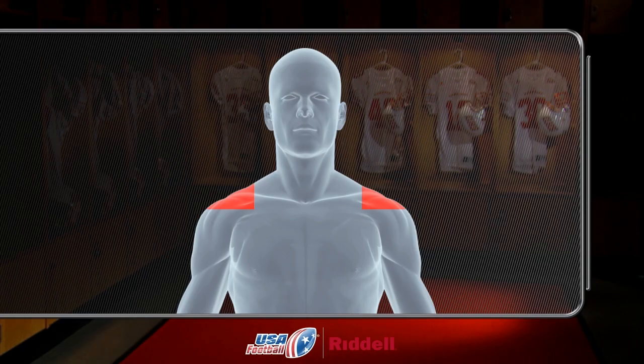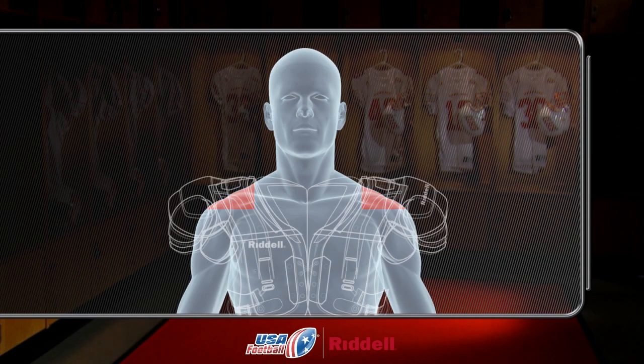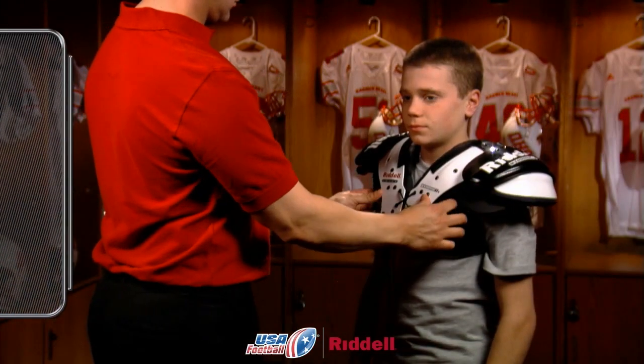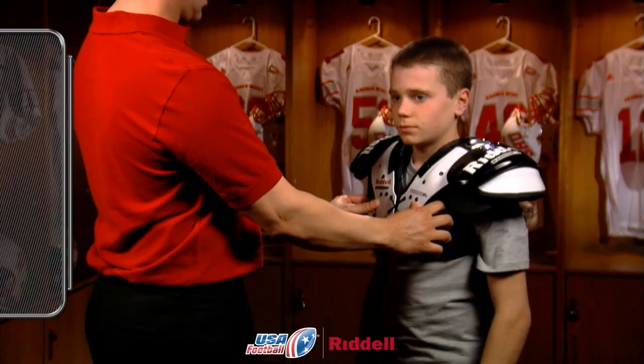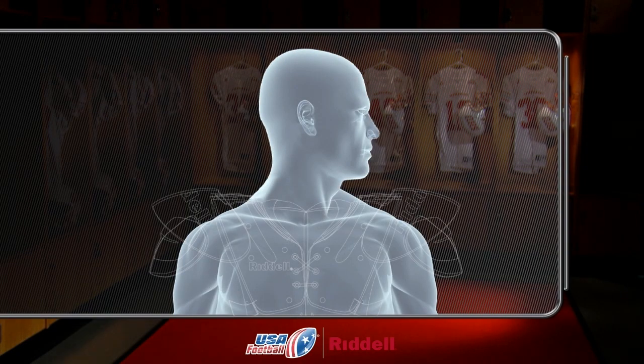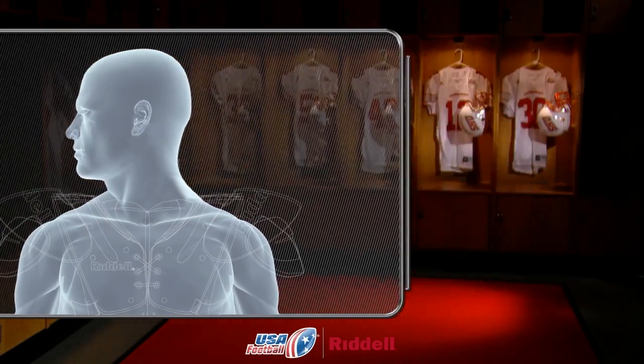A tight fit in these areas will lift and lock the pads into place over the humerus. When locked into this position, the shoulder pads will absorb an impact and direct its energy away from the humerus. Once the pads are on the player's shoulders, make sure there's no pinching or binding in the collar or neck opening. A player should be able to turn his head from side to side without pinching the skin located around the neck opening.